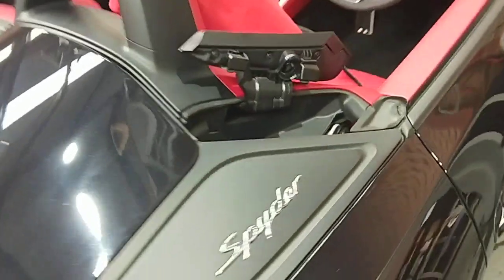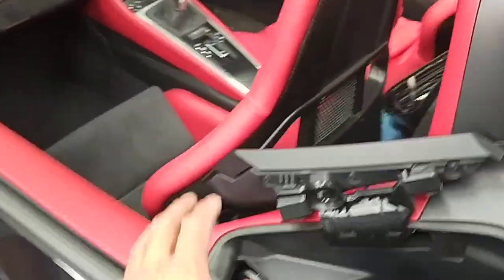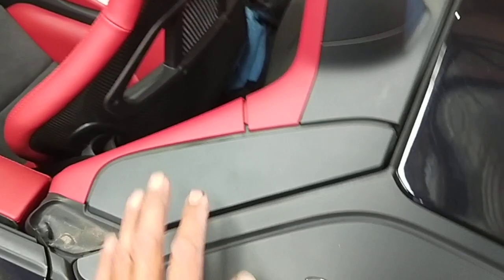Then this one here — you bring it down, then push it down to lock. Come here side to side, both sides, bring it down. Then come to this side here and bring it down.